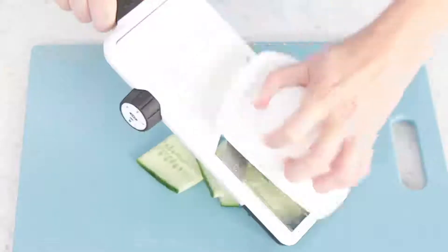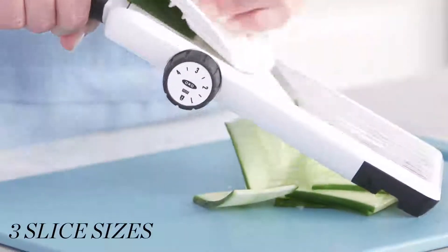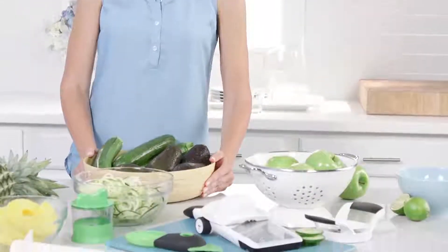The select-a-slice mandolin safely serves up even slices of carrots, onions, tomatoes, and more. Just set your size and cut. Ideal for salad prep, shakes, or homemade potato chips.